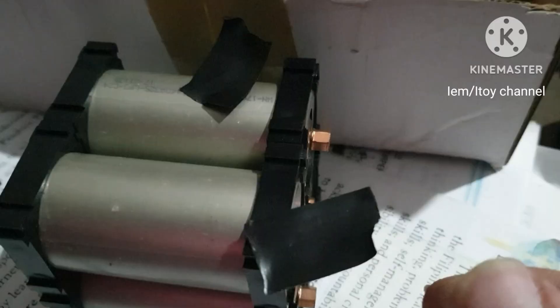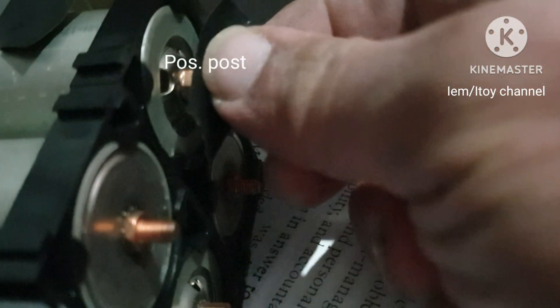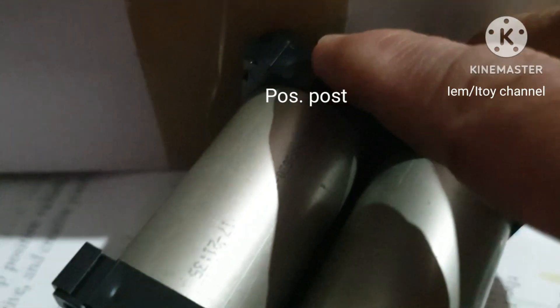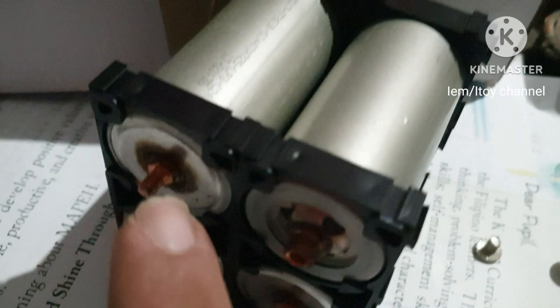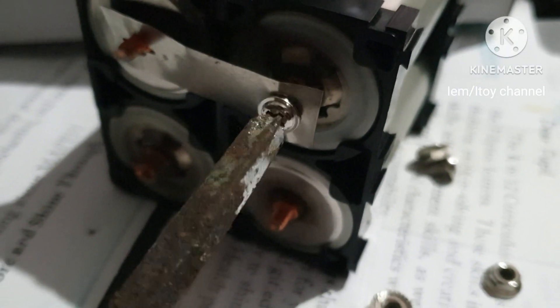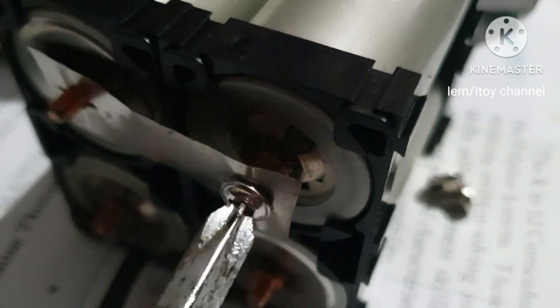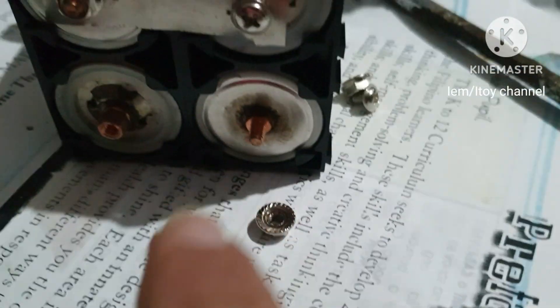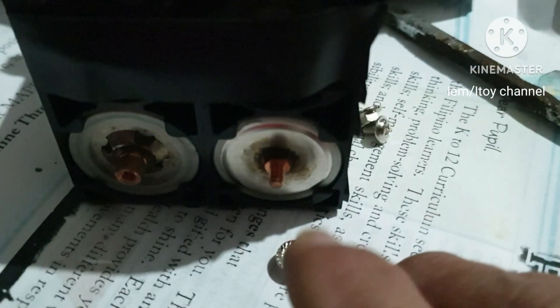I'll use this for the connection — this is to avoid short circuit. These are the main terminals. I'll connect the first cell to the second cell now. This is to avoid terminals not part of the series from touching each other, like these terminals.